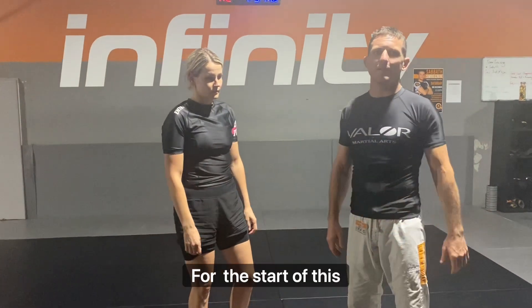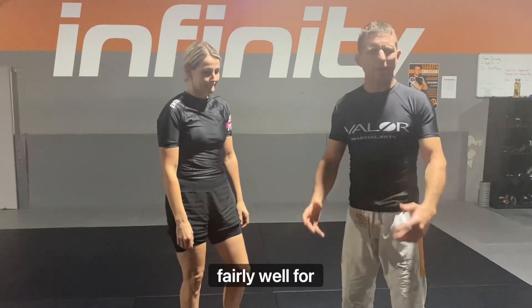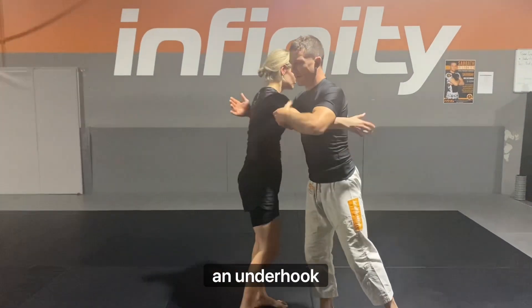Credit to Paul Paschus-Doyler for the start of this takedown. It's been working fairly well for me, but I've been using it in conjunction with a couple of other things. I've been starting off with an underhook and an overhook.